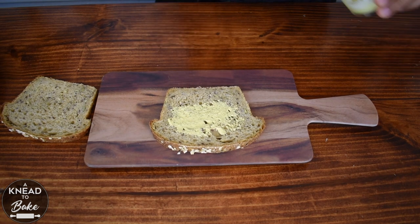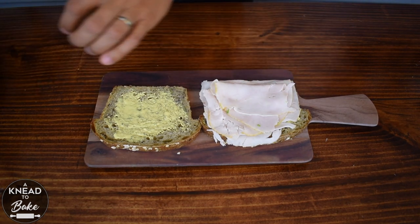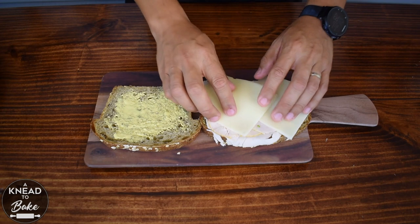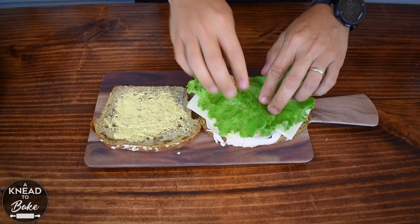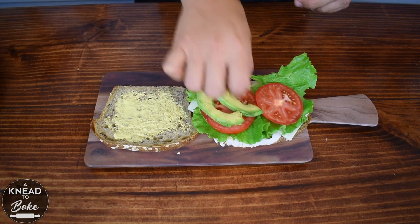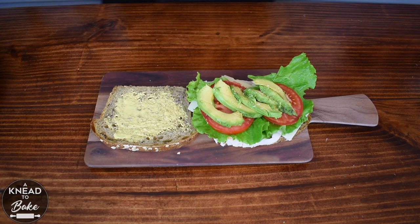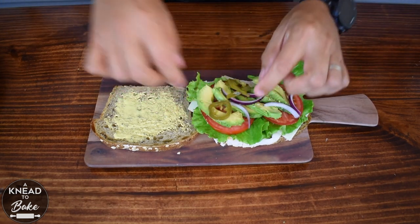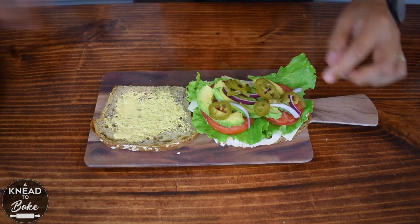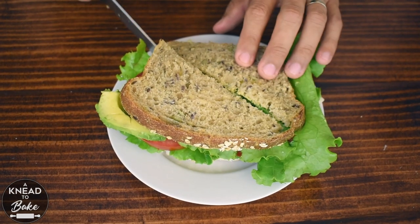In the end, make sure to use your bread to make your favorite sandwich. I am making a delicious turkey deli meat sandwich with some Swiss cheese, lettuce, tomatoes, avocado slices, seasoned with salt, red onions, and pickled jalapeños. I know you are going to love this healthy bread option, which is perfect for any sandwich or toasted with butter and your favorite jam.